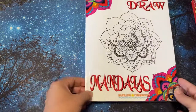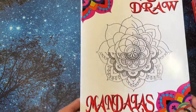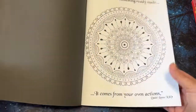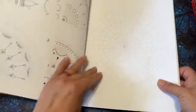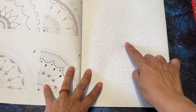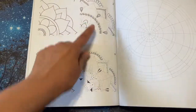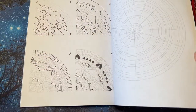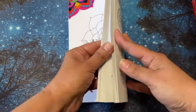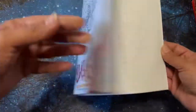So this one is 'Easy to Draw Mandalas,' and I thought it was going to be more of a step-by-step instruction book. It has like a one, two, three, four sequence, but I thought it was going to show you more like 'first draw here' — I just thought it was going to be different. I was keeping it for the ideas, but I'm not into drawing mandalas right now. I wanted to learn how to draw some when I got this book, but I'm just going to go ahead and get rid of it.